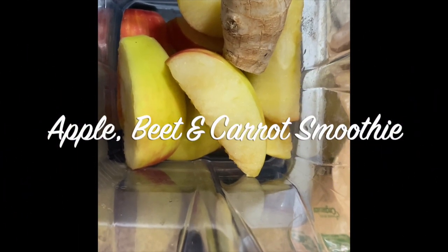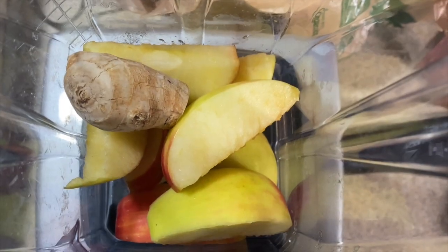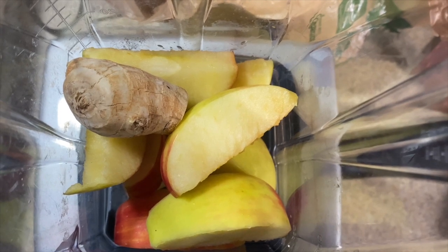Hi, Nigel Tribe. Today we're making a very easy smoothie with just five ingredients. It's easy to remember the ingredients because you just remember to drink your ABCs — that's apple, beets, and carrots.